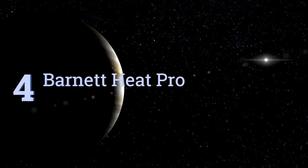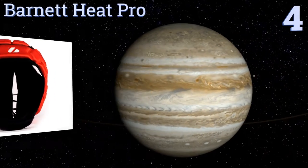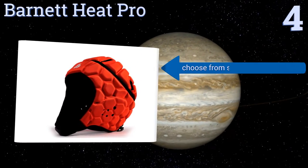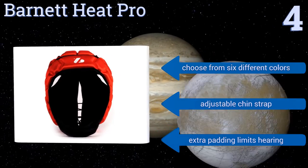At number four, the Barnet Heat Pro provides protection for both the entire head as well as the ears, so that even the most aggressive or fearless player can avoid preventable cuts and bruises. The rear elastic tie laces up for a comfortable fit. You can choose from six different colors and it has an adjustable chin strap, however the extra padding limits hearing.